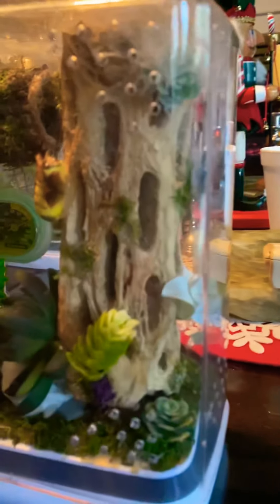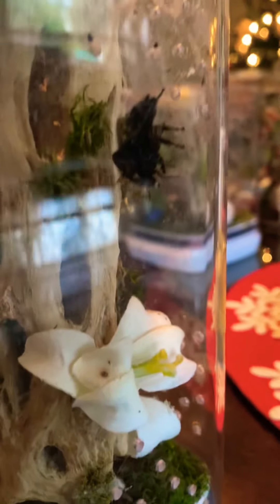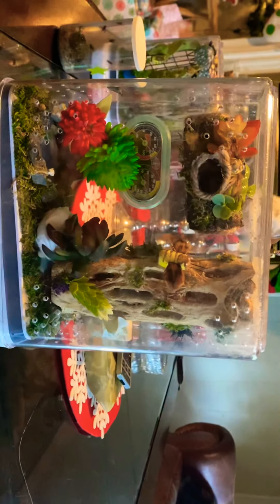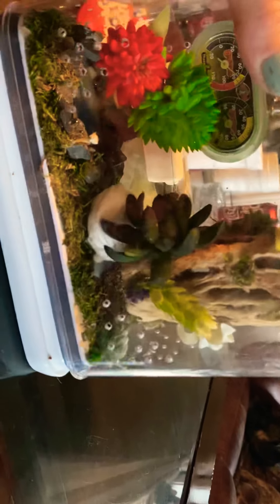I add springtails to all my enclosures because it helps with the carcasses of the flies and it helps prevent mold — they're my cleanup crew, which I learned from somebody on a spider group. He sure does love that blue bottle fly. I wish I could get a better angle, but he's just munching away. Anyway, that's Hermes' enclosure.